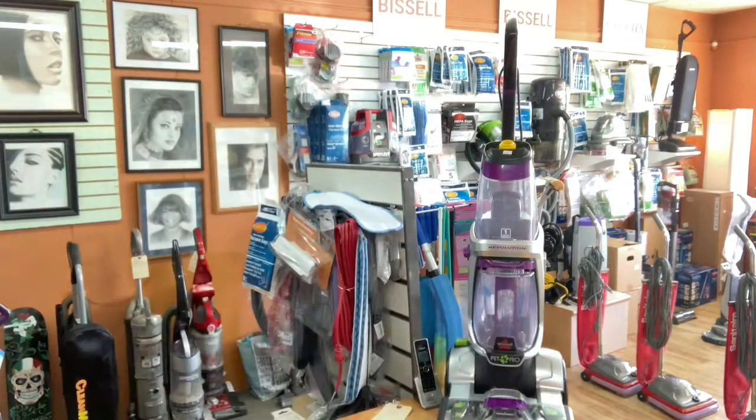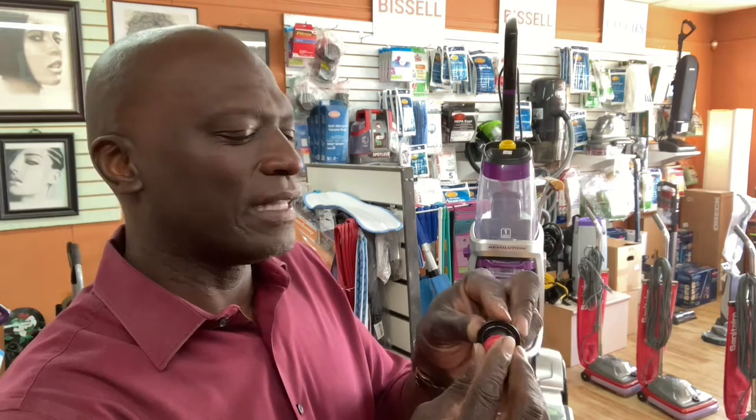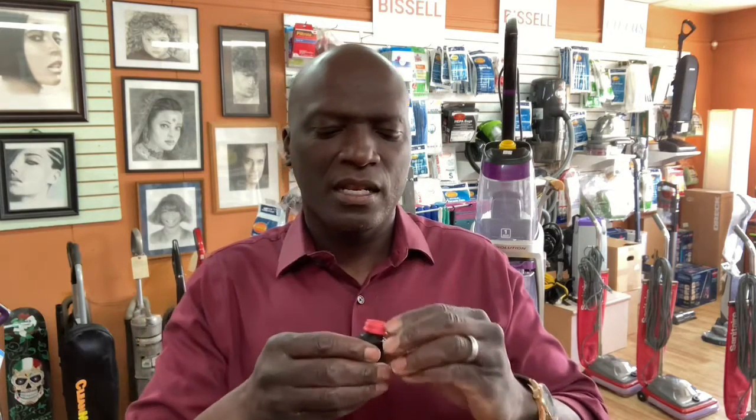I'm just going to pry this off a little bit. Okay, there we go — see what it looks like. Now take a look at that ridge or edge right there. This part up here has to sit perfectly in that, and if it's not done right — say you left it out — it won't work. Now I'm attempting to fit it back in, just pushing it down... I think I did it! I've seen it done differently, but it's back in now.